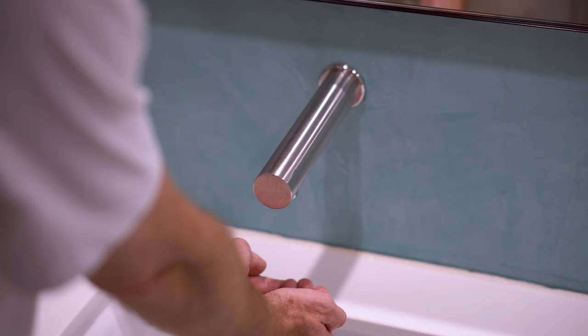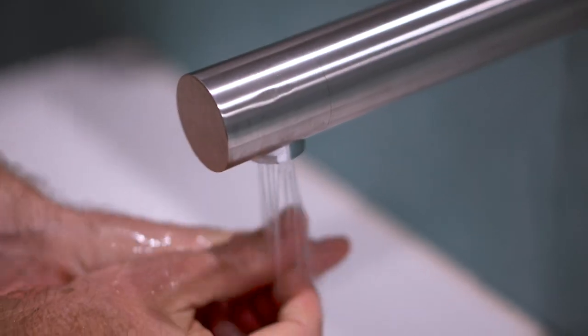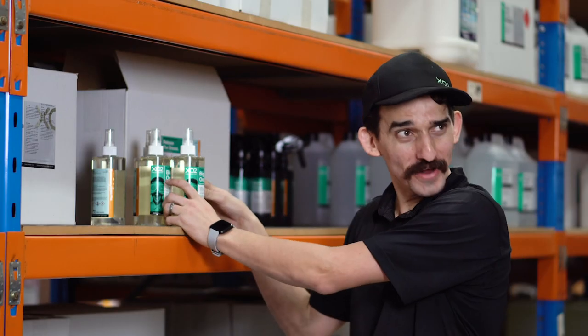Did you know that you could have up to 25 times more germs on your hands after you've washed them with soap? So you've been to the toilet and you've washed your hands with soap, just like our mums told us. Your hands are pretty clean now, right? Well, maybe not. Maybe your hands are more infected now than they were when you started. Yep, that's right — they can be deadly.